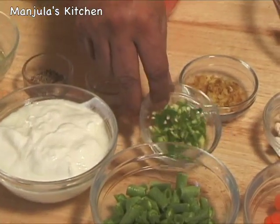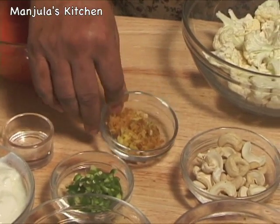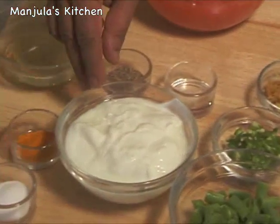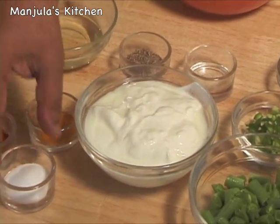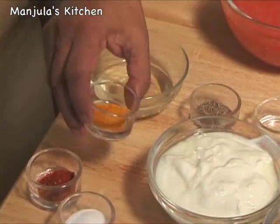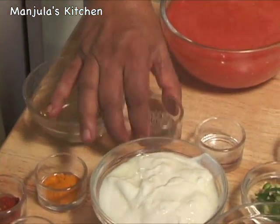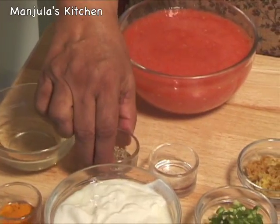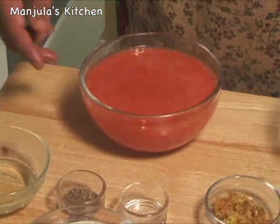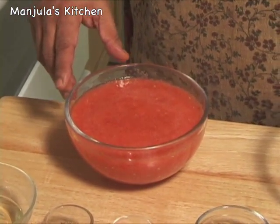Also 1.5 cups of sliced carrot, 1.5 cups of sliced green beans, 1 finely chopped green chilli, 1 tablespoon of finely shredded ginger, about 1/4 cup of cashew nuts, 1 cup of yogurt, 1.5 teaspoons of salt, 1.5 teaspoons of red chilli powder, 1.5 teaspoons of turmeric, 2 tablespoons of oil, 1 teaspoon of cumin seeds, about 1/8 teaspoon of asafoetida, and 2 cups of tomato puree from about 4 medium tomatoes.